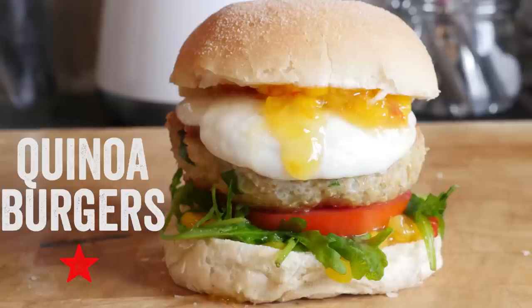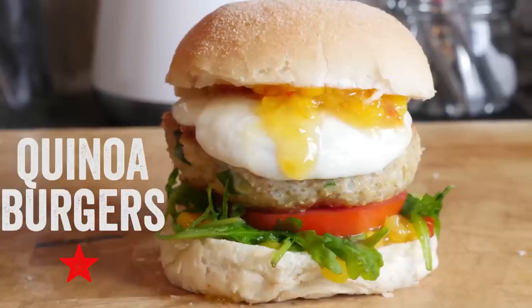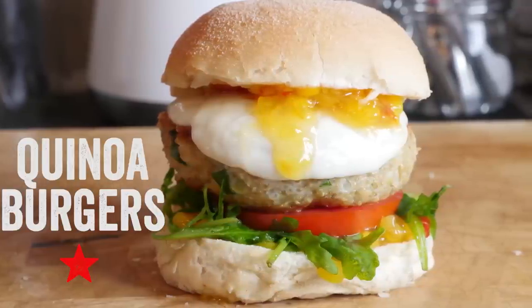Hey folks, how is it going? Welcome to my virgin kitchen, it is Barry here. Today we are making some right stonkers — quinoa burgers, so so good. Over there is the remains of me eating some, it looks a bit like a murder scene, there is a knife and burger everywhere, but it was that good.